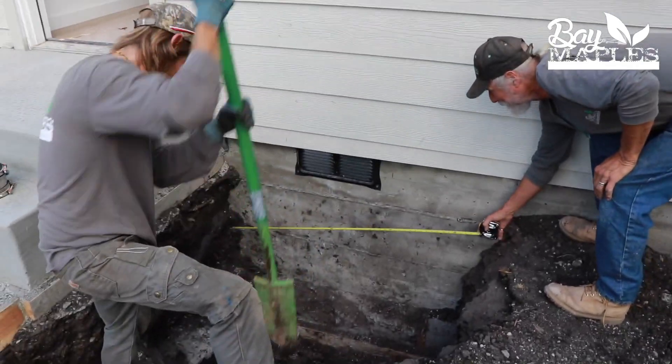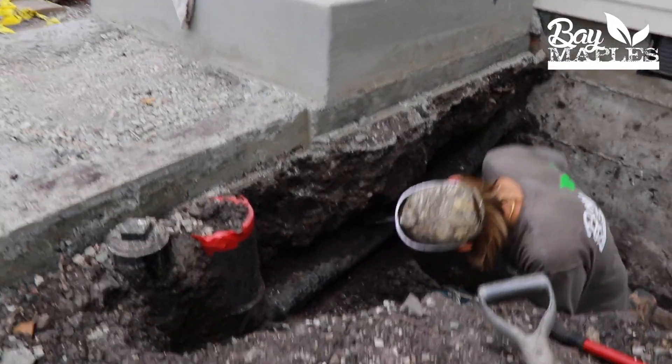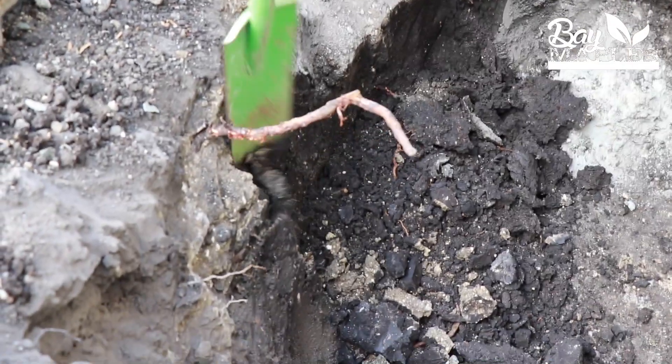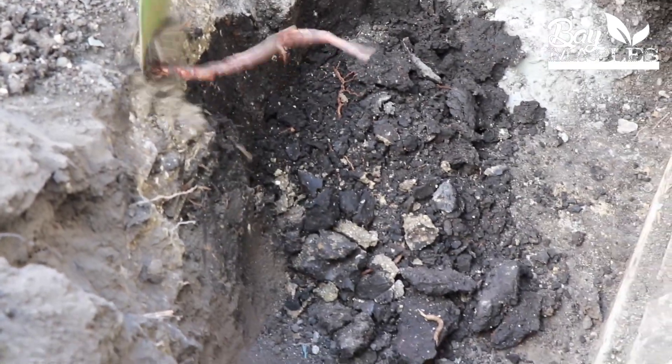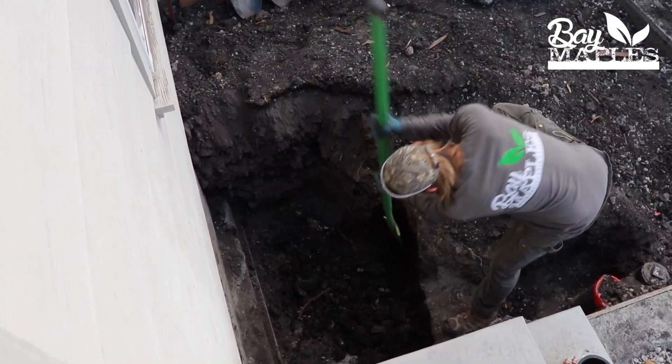I often get calls and emails asking about gray water systems — how it all works and how it goes together. One of the challenges is that once the project is done, everything is buried under the house and it's very hard to showcase what's going on. The point of this video is to really show you the process as we're doing it, so you can see how it all works, why we do it, and where things go.